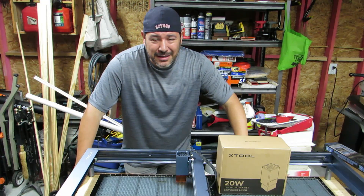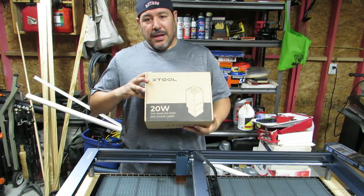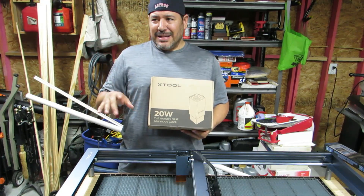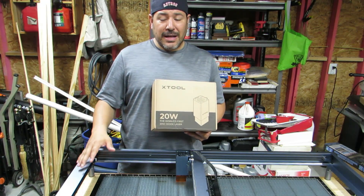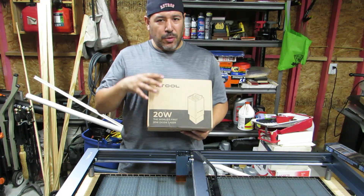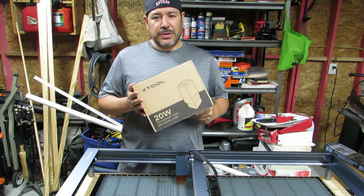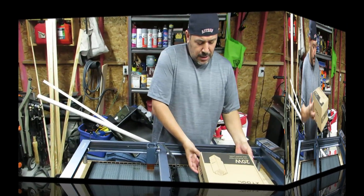Yo, what's going on my print peeps, thank you for checking back in. For those of you who are new, my name is Dave with Diversity Print. Today we're going to be upgrading the 10 watt laser module with a 20 watt laser module. There is a four or five minute no-commentary video on the xTool website, so if you want to follow that feel free, but if you want more in-depth close-ups and explanation on what's going on, stay and watch this video. Hopefully it helps you upgrade your xTool D1 to the 20 watt laser.